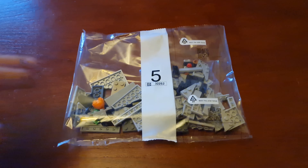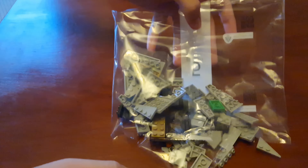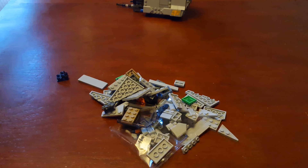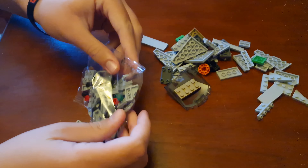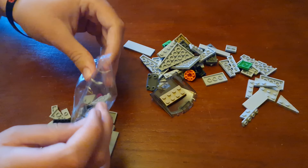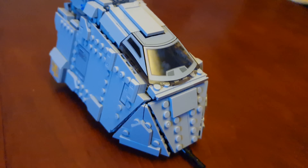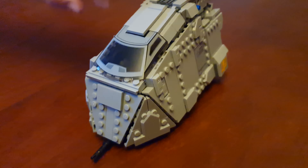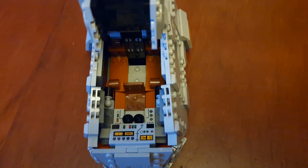Let's do bag five now. Here's bag five finished — bag five was the front part of the ship and this cockpit. It looks like this, and you can get inside of it.